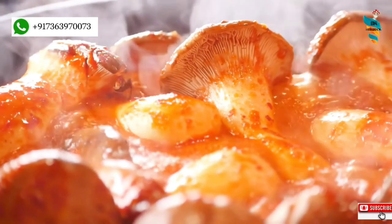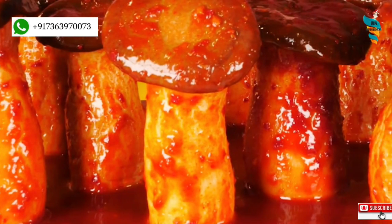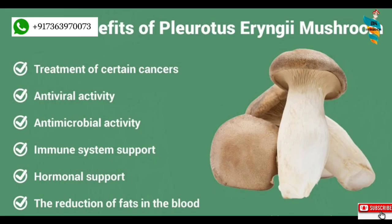King mushrooms are not only delicious but are also a very good source of riboflavin, niacin, pantothenic acid, phosphorus, potassium, copper, and dietary fiber. They are a good source of protein, thiamine, vitamin B6, folate, iron, magnesium, zinc, and manganese. They are very low in saturated fat and cholesterol. These properties make King Oyster a superfood.